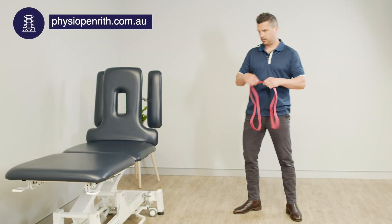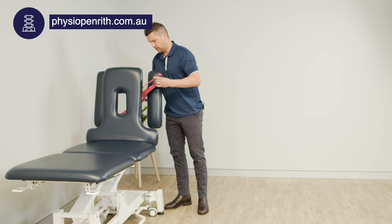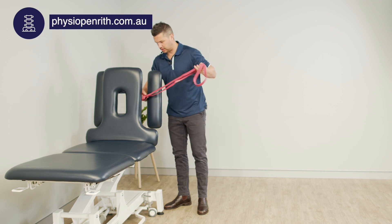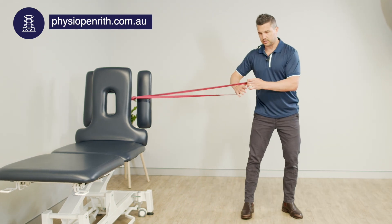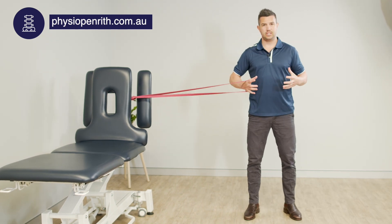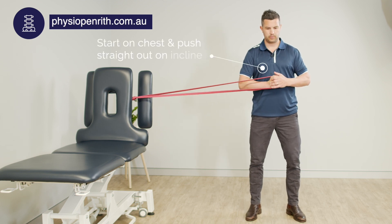We need our band looped through an immovable object. This is an anti-movement exercise — specifically anti-rotation — and it's a progression from the normal Paloff press. This is a Paloff press with an incline.